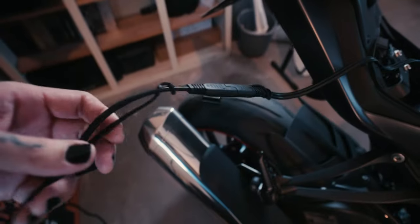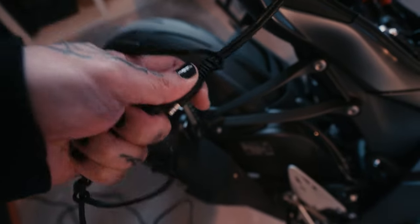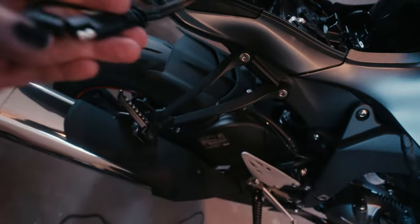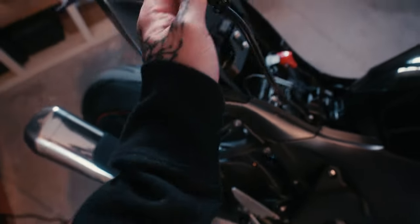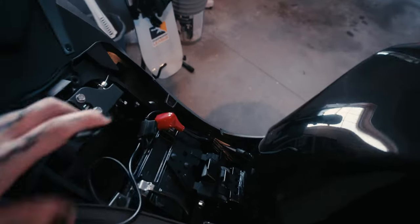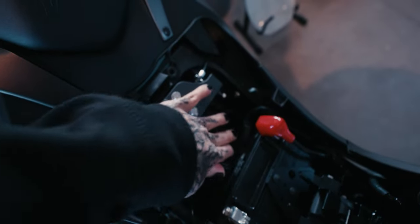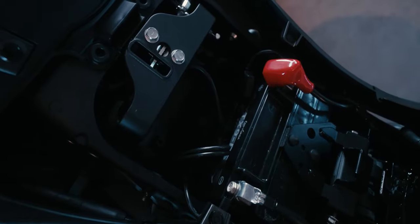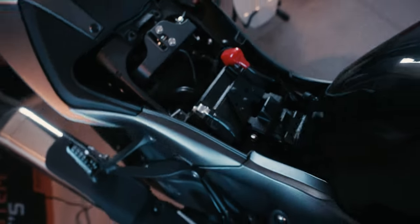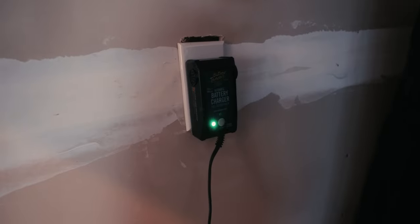When you're done, this lead wire cable actually disconnects right here. You disconnect it and plug it together — it's difficult to do with one hand but you get it. That's what it looks like. For my bike, it stores neatly in this little empty space here, and then you just put the seat over top of it. Next season you do the same thing — just plug it in.